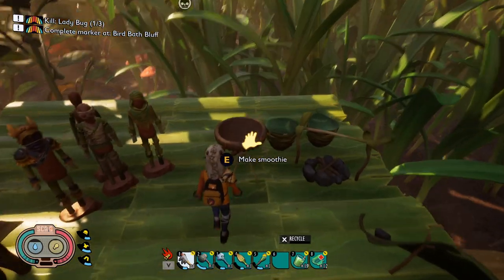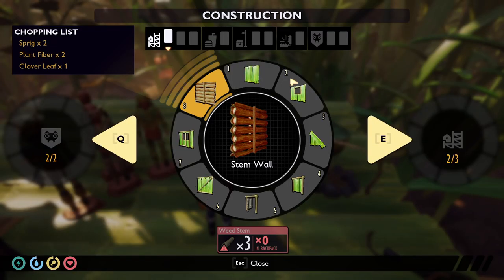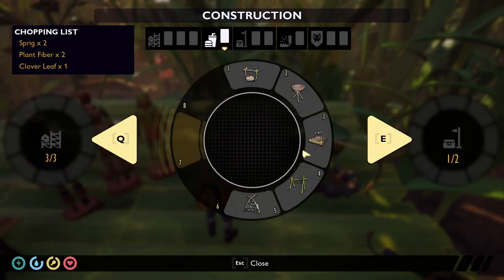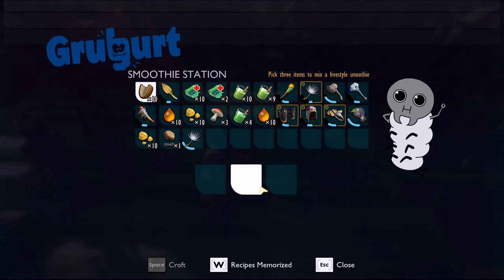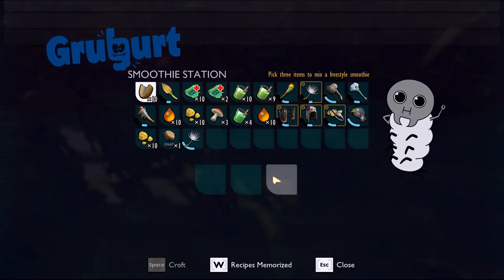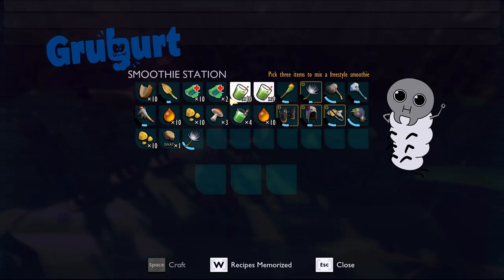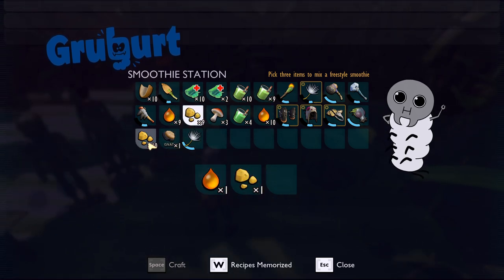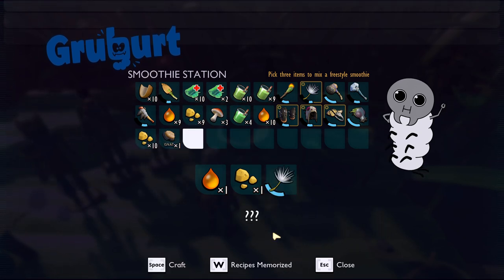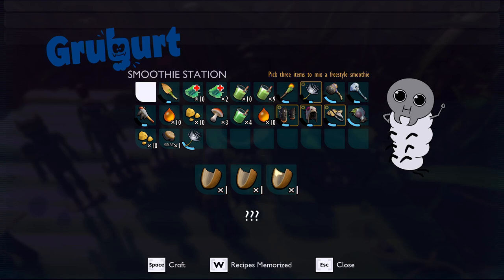If you don't know about smoothies in this game, smoothies can be made in the smoothie maker. You can place it in your normal build menu right there — the smoothie maker. You place it, you build it, and then you can put any three ingredients in here that you want. Some ingredients make special smoothies, but most will just make a smoothie with a question mark. Literally any three things — you could do sap, acorn bits, even a dandelion tuft. It doesn't matter.